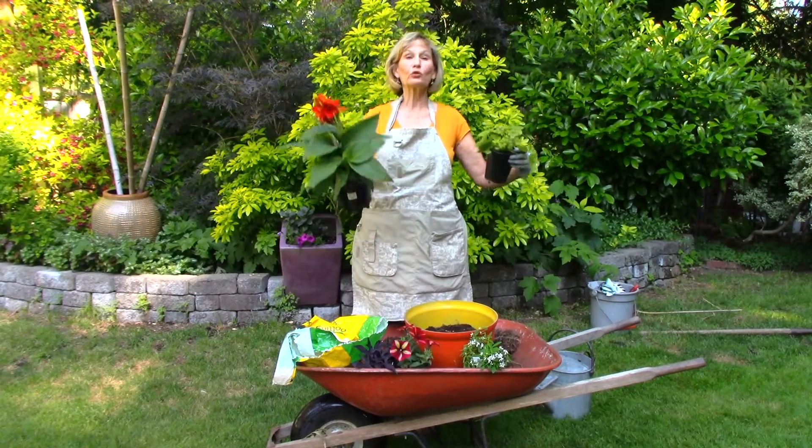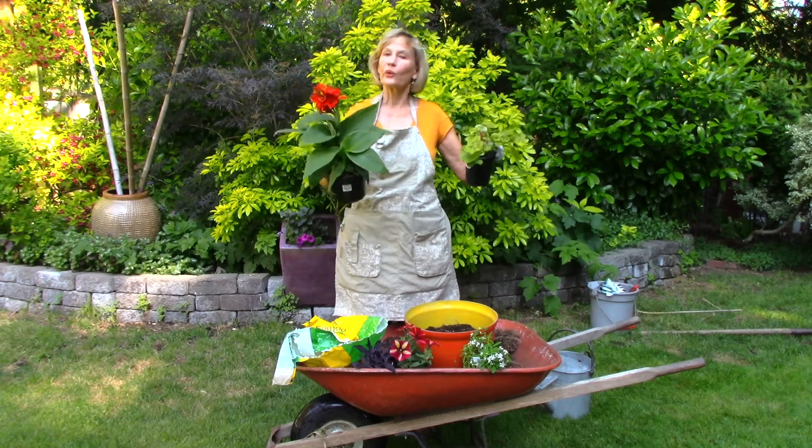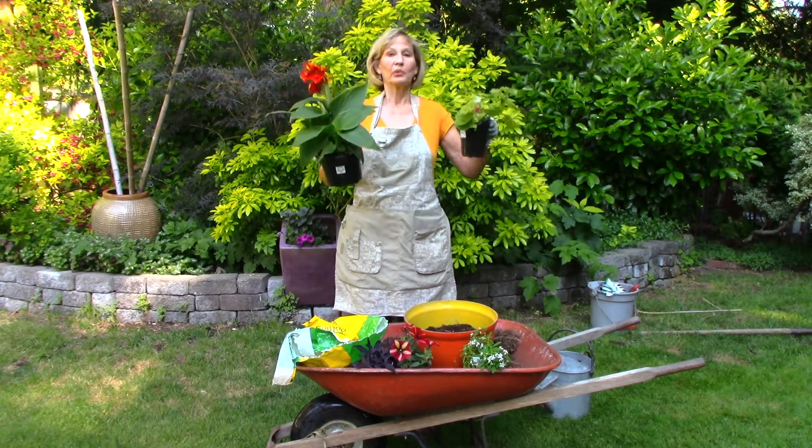Hi, I'm Mary Ann Bonetti and I have two really cool plants here. I'm going to put them together and create a very quick, no mess, tropical planter.